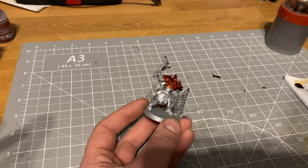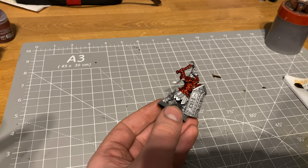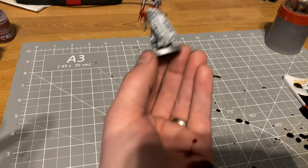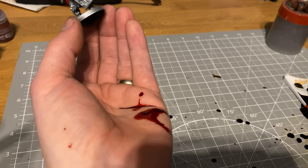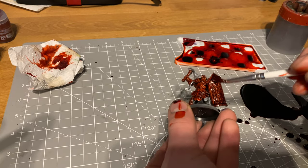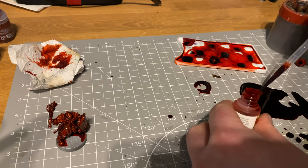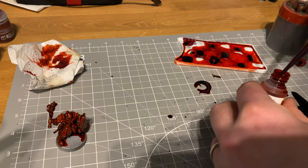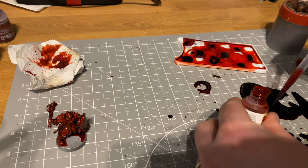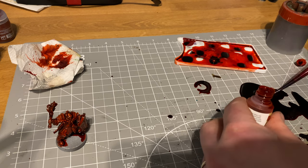I didn't quite capture this on camera, but when I was trying to use the paint the ball bearing must have got stuck, and as I squeezed it the dropper tip burst and there was red everywhere. Waste not want not, I tried to soak up as much as possible but ended up with stained jeans, a stained painting mat, and stained carpet. So when people say those pots are worse, bear in mind these ones sometimes explode — do be careful with your speed paint.